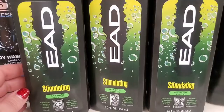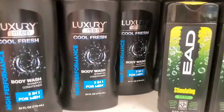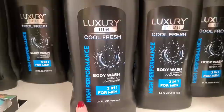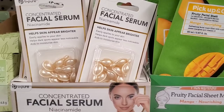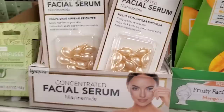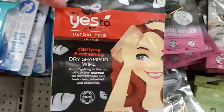For the men, this one is called Stimulating Body Wash — energizing, invigorating, and cooling formula. The packaging is also awesome. But if you're really looking for bang for your buck, they have a 24-ounce bottle — high performance three-in-one body wash, shampoo, and conditioner for men by Luxury. And this one — by Be Pure — it's a concentrated facial serum of niacinamide. It helps skin appear brighter. A 10-count for $1.25 is a steal!